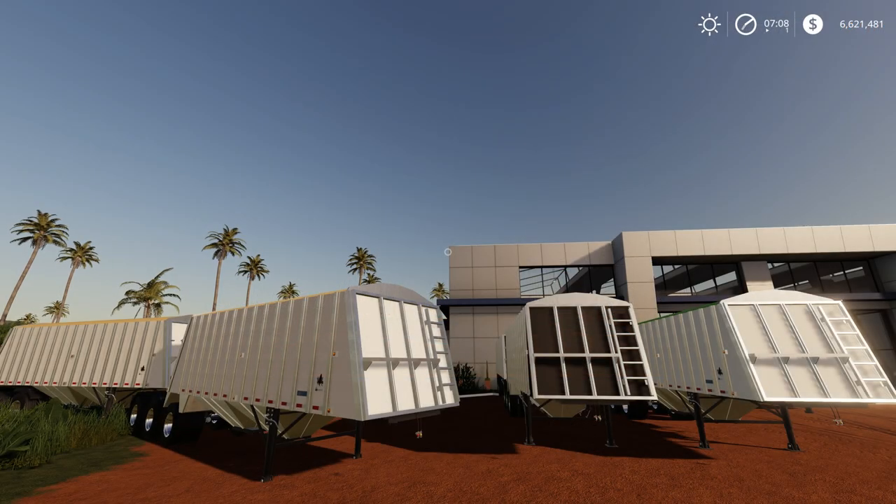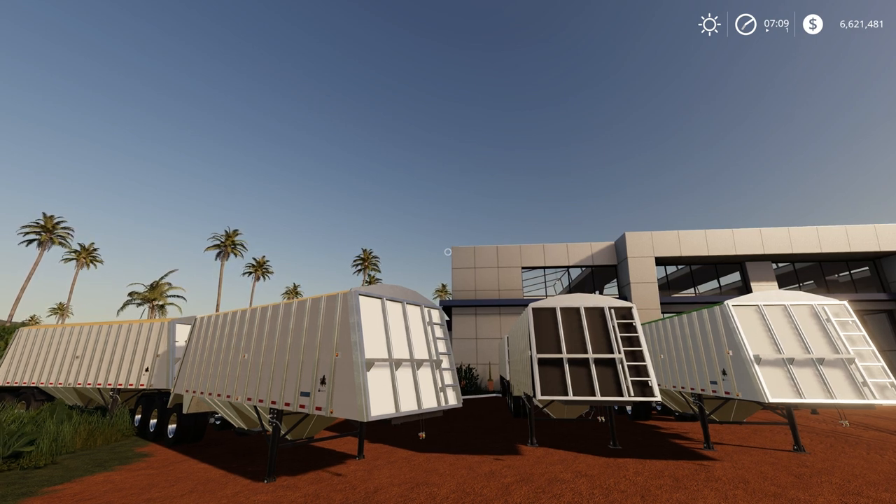G'day and welcome to DarkSolarGaming and another Farming Simulator 19 mod review. Today we are reviewing the Merit Super B trailer pack brought to us by Custom Modding. The boys at Custom Modding have brought out this wonderful AMB trailer configuration from Merit, and it provides us with two separate trailers with four separate fill volumes, colourable body and cover, and connecting hoses.